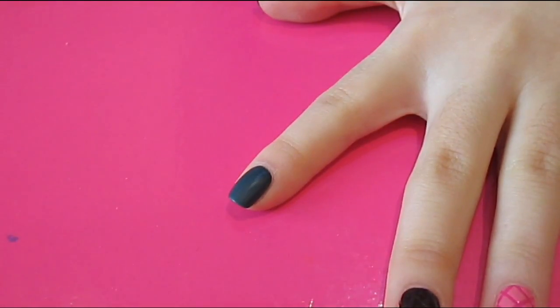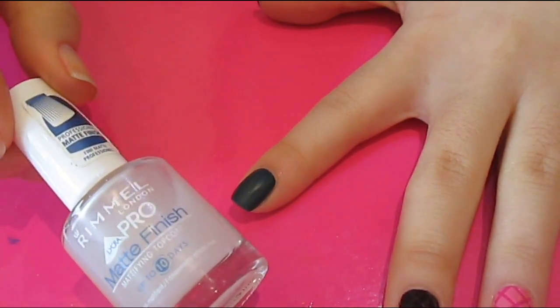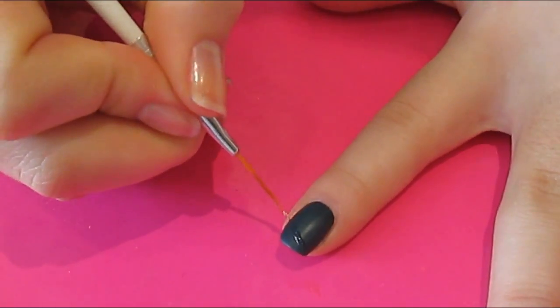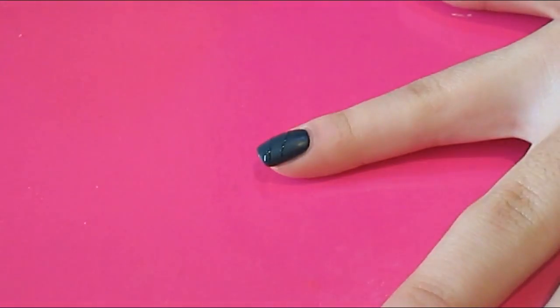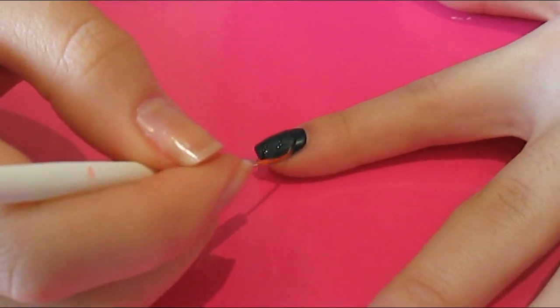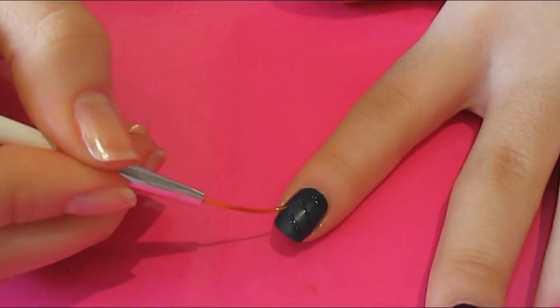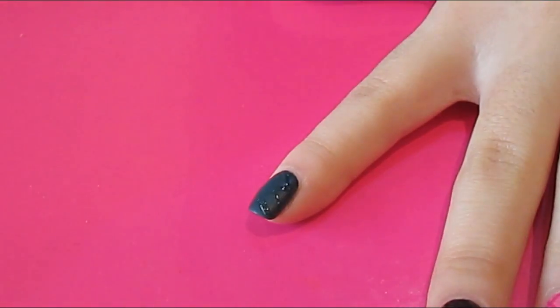The third and final way I know of creating a quilted nail art design is to play about with different finishes. Here I've gone for a dark teal and finished it off with a matte top coat. Once that's had a chance to dry, I'm just going to take a really thin paint brush and paint on the diagonal lines with a gloss top coat. You can just do it freehand — paint on the diagonal lines and the crisscrosses yourself.